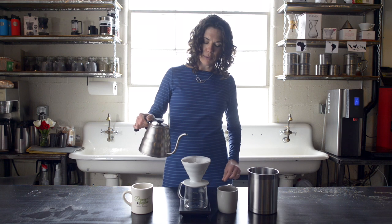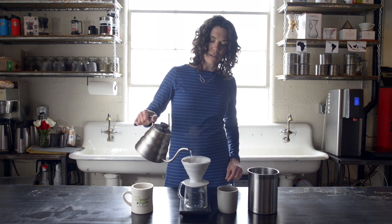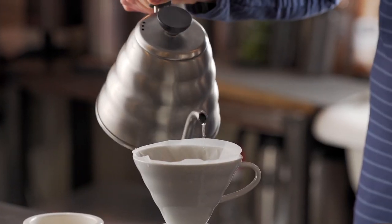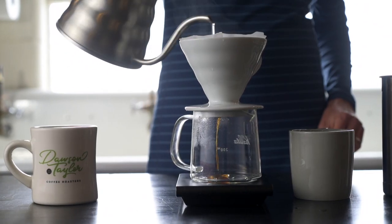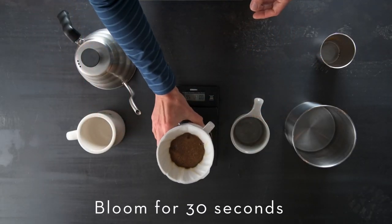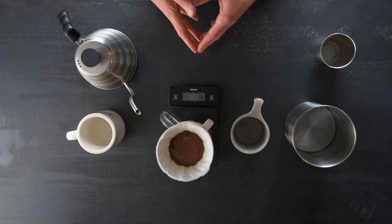Hit start on the timer and then we're going to start in the very center and pour in little circles outward until we get all the grounds wet. It should be around 40 grams of water. We're going to let the coffee bloom so that all the gases can escape and so we get a nice even extraction.